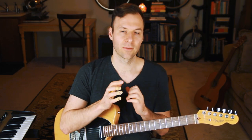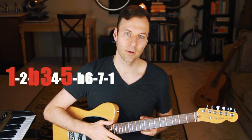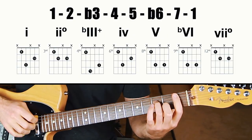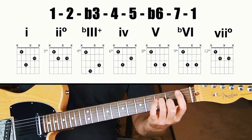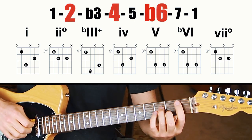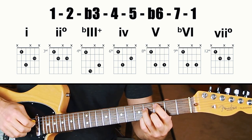Doing triads: the first chord is going to be 1, 3, and 5 of the scale — that doesn't touch the seven, so it's going to be the same. The one chord in the harmonic minor scale is minor. The two chord would be 2, 4, 6 of the scale — still doesn't touch the seven — still going to be diminished. So it's the same.